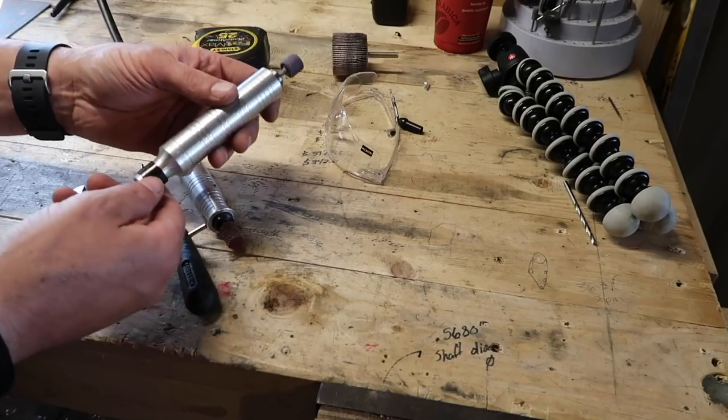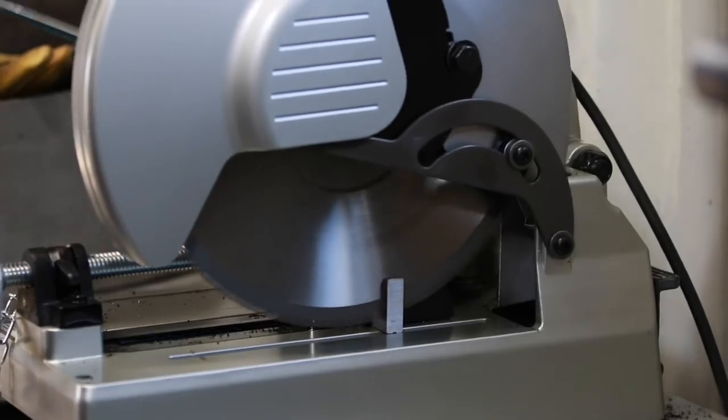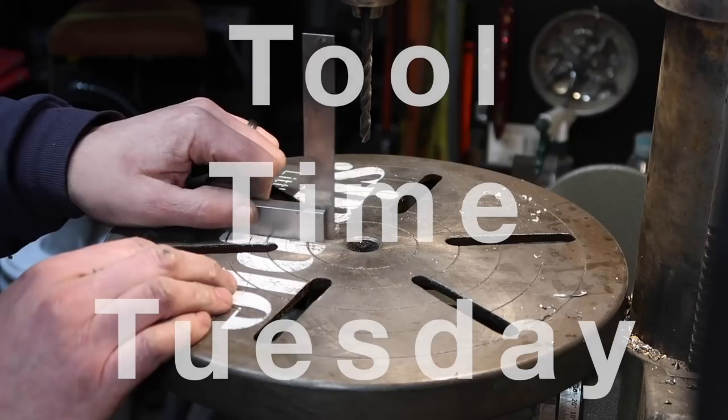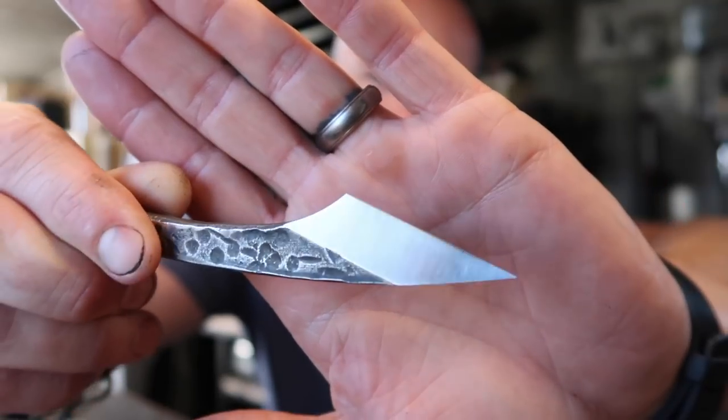Hey guys, Jeremy here with Simple Little Life. Welcome to another edition of Tool Time Tuesday. This week is going to be a bit of an abbreviated form. It's 8:09 in the evening right now and I almost forgot about Tool Time Tuesday. I was working in the evening, around 6 o'clock, just shining up the bevels on these little guys, and I remembered that I had a lot of comments and questions about my buffing setup. So I'm going to show you that real quickly today.